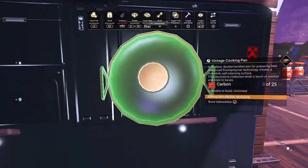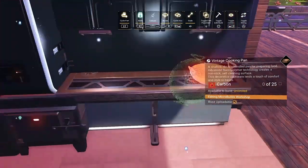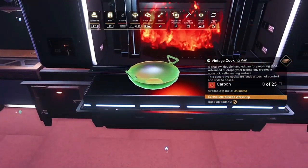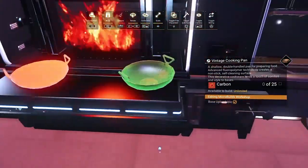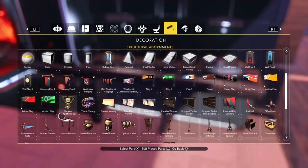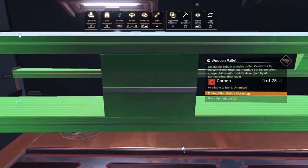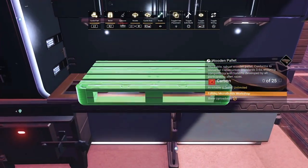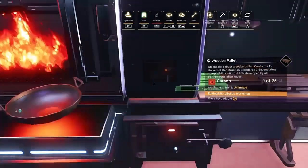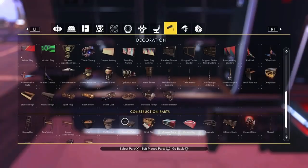Grab a couple of these vintage cooking pans — pop a couple either side and then a couple in the middle. You see what I mean, it's almost got that pizza oven kind of effect to it. Then these wooden pallet things from the outside menu: if you shrink them down they make really good chopping boards. Pop one in each side — lovely jubbly.